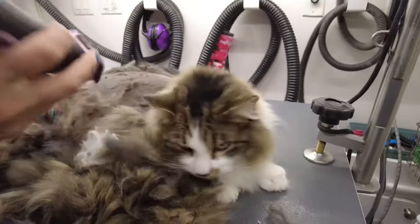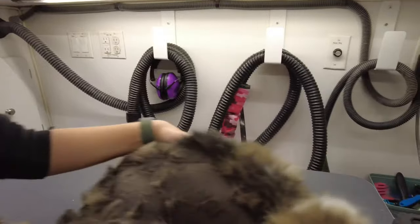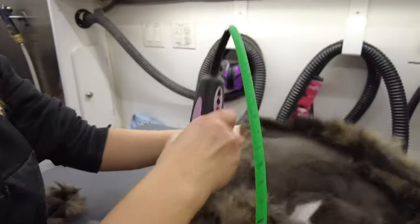At the point that they're matted, sometimes your only option would be to shave them. It's very dangerous trying to cut out a mat.